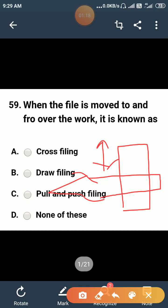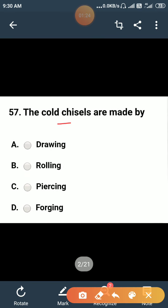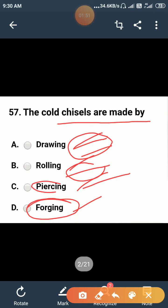The cold chisels are made by: drawing, rolling, piercing, or forging? The answer is forging process. The drawing process is used to draw wires, rolling is used for I-sections, and piercing is used for holes, but forging process is used to make cold chisels.